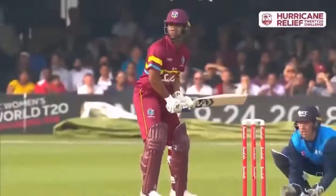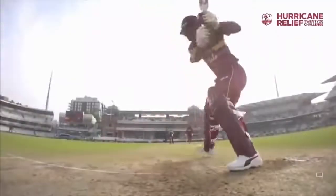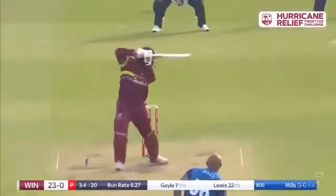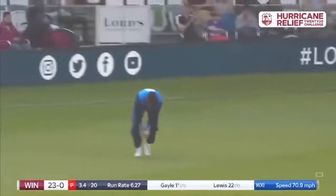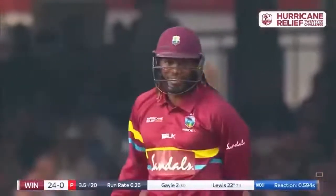Evan Lewis is so important to the T20 format, for whatever team he's playing with. First six was to the onside. He's off the mark. He gives a big salute to the crowd.